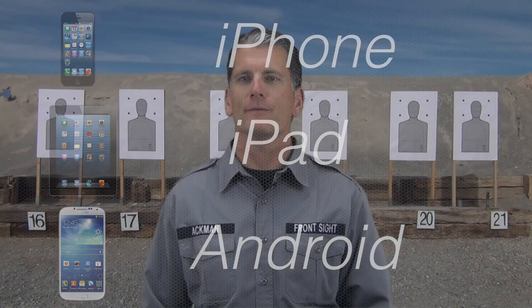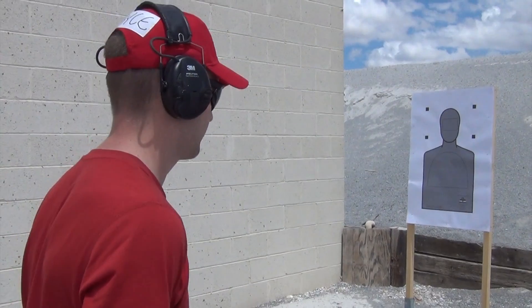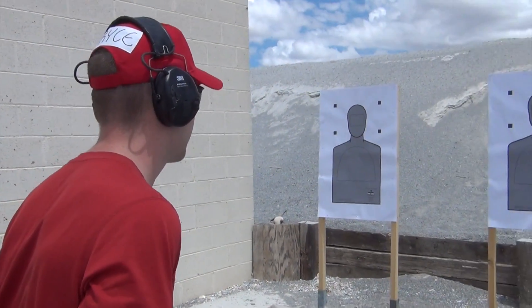The dry practice app is like having a voice activated Front Sight instructor inside your mobile device. Let me know when you're ready to continue. Ready. The line is set. Ready.